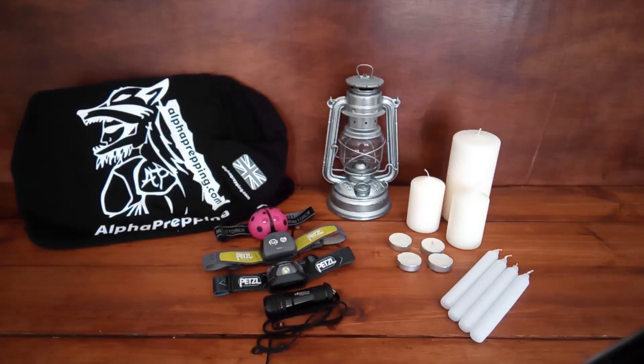Hi guys, in today's video we're going to be talking about emergency lighting that you may want to include within your preps.